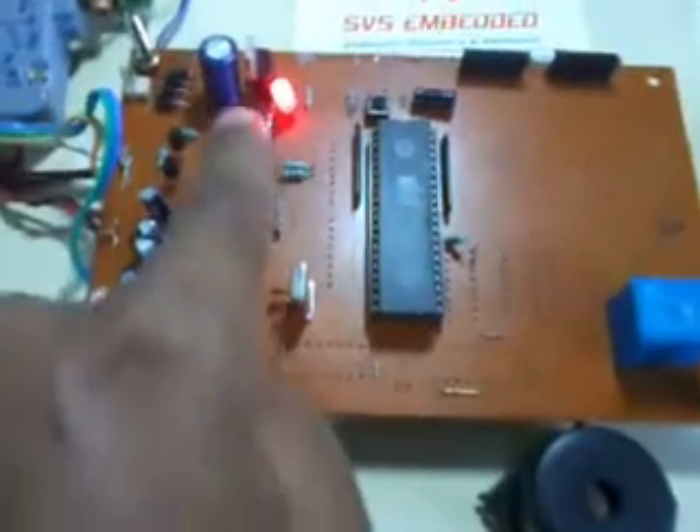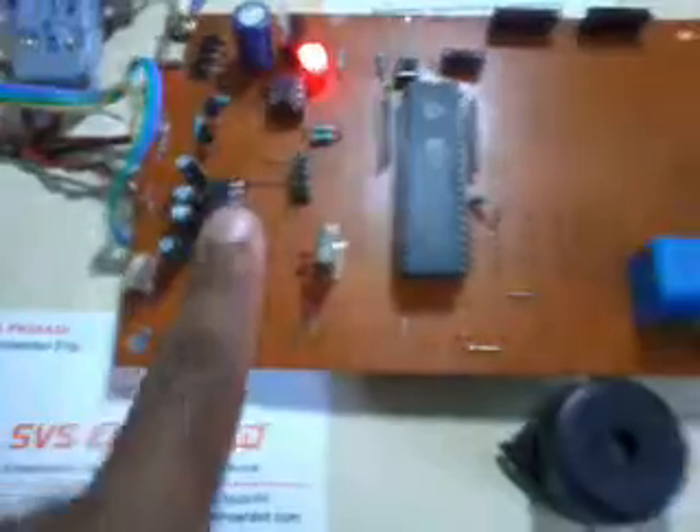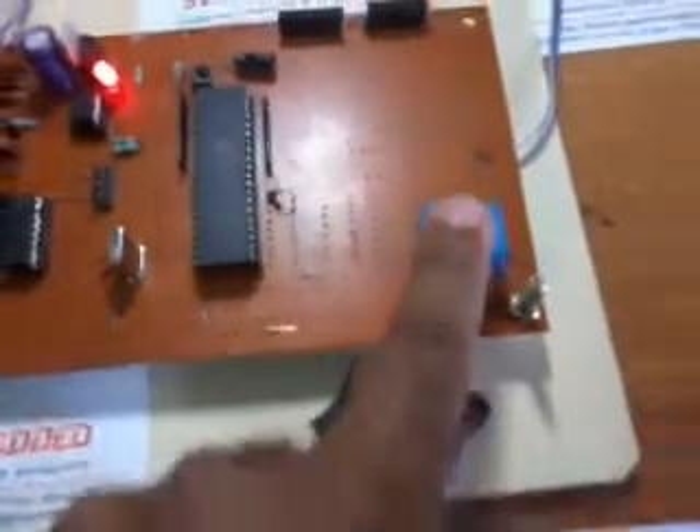I am using the A89S52 microcontroller, an ADC, a MAX232, a relay, a buzzer, and an engine. This is the GSM module and this is the GPS module — the SR90 module.